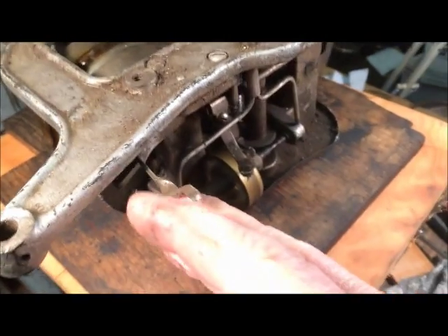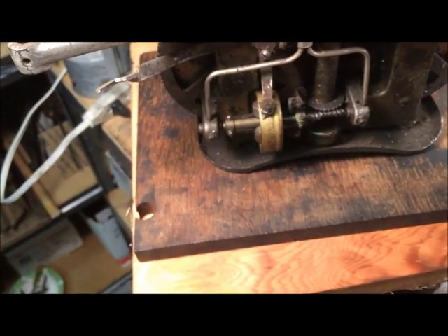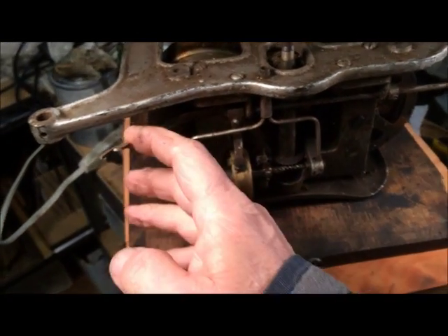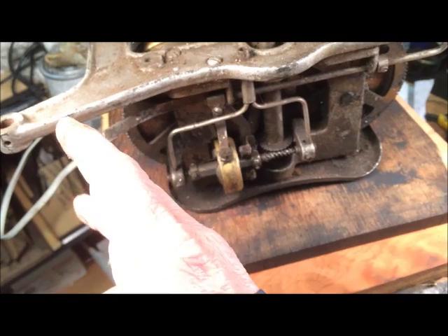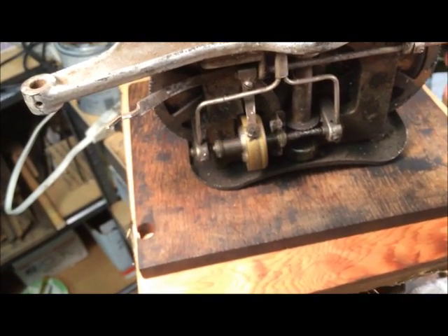The speed adjuster here is not hooked up very well. This is your on and off button — on, off. And then this is your speed adjust. But the spring that holds this together here is not present, which I could probably fix.